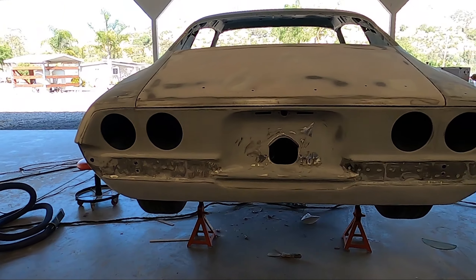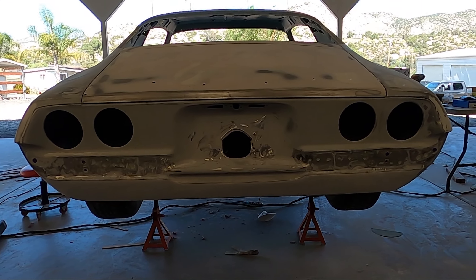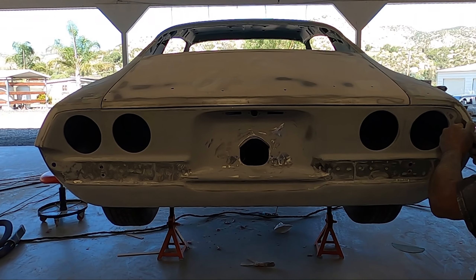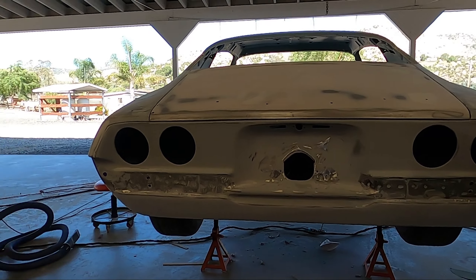Look at this back end, guys — this looks good. I want to just put the bumper on there to see what it looks like. There's so many things I just want to do, like bring the lights up so I can give a sneak peek at the rear end. But it's too dusty, too dirty. I'd love to start the wiring, but you just can't yet. It is what it is.